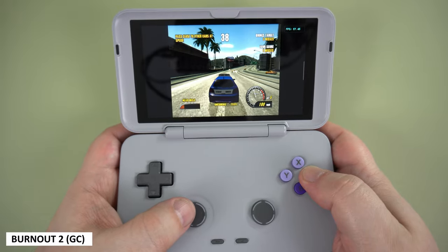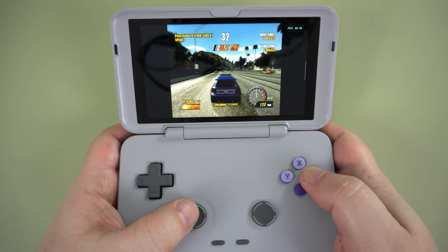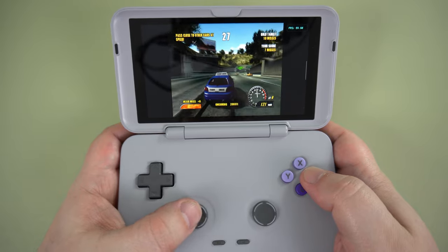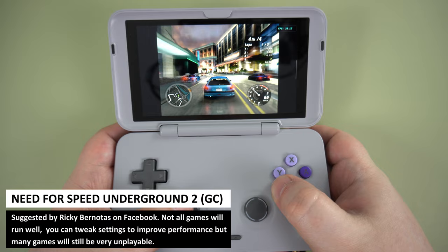The Dolphin emulator has great compatibility, but the Retroid Pocket Flip and similar handhelds do struggle with performance. Our go-to game, Burnout 2, works great and runs at mostly 60 frames per second. However, you will find many games running at slower speeds, with many being unplayable.